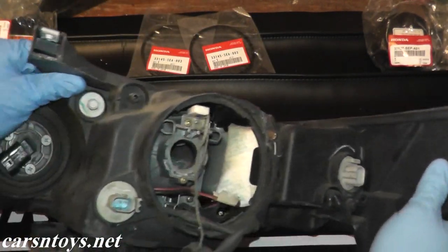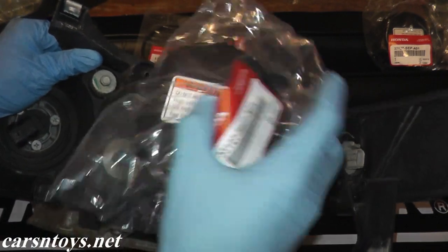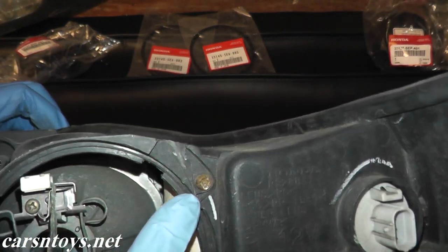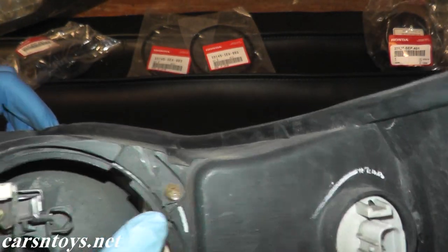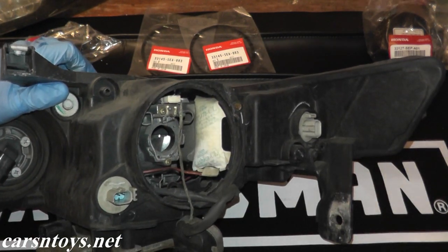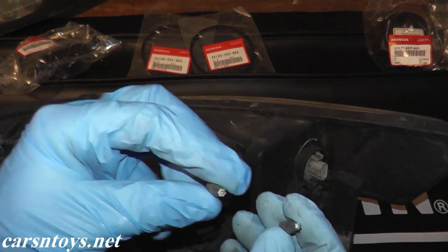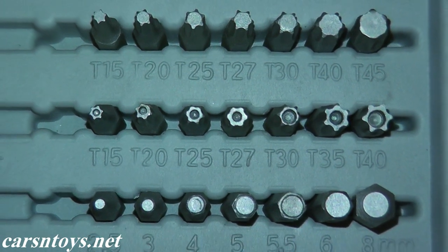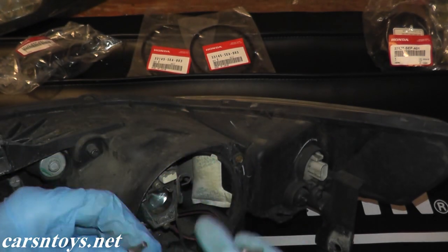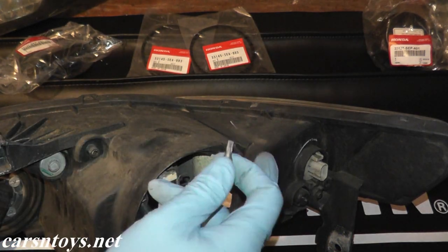In your vehicle you should have a back cover that looks something like this. In this case it was ripped off by someone else, and the reason behind that is right here — a tamper-proof torx screw. It's very specific in that if you use a normal torx bit it won't work. You need a very specific tamper-proof torx bit like this one. You can pick up a set of these for maybe ten dollars at your local auto parts supplier, but you will need one, most likely. A lot of cars have these tamper-proof torx bits.